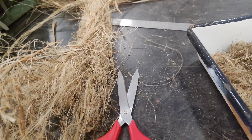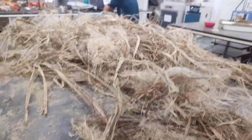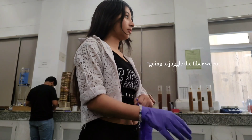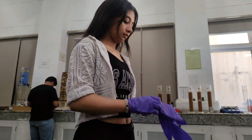Then comes the fun part — jute fiber cutting. Sounds cute, right? It isn't. We're using it for a soil erosion experiment where we test how jute helps prevent soil from being washed away. We're using two types of soil: clay soil, which is like an emotionally attached friend, and silt, which is smoother but unpredictable. Honestly, I relate to both.